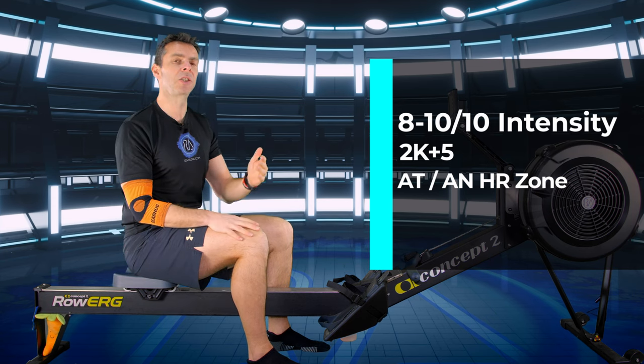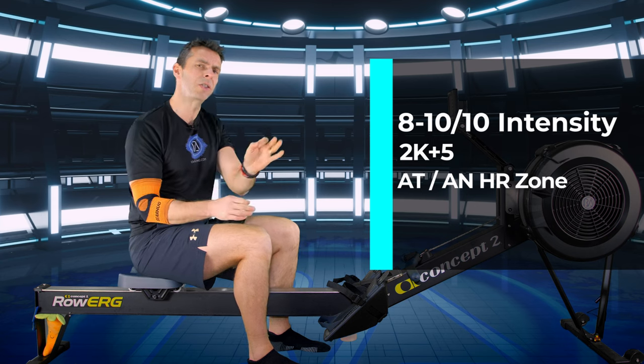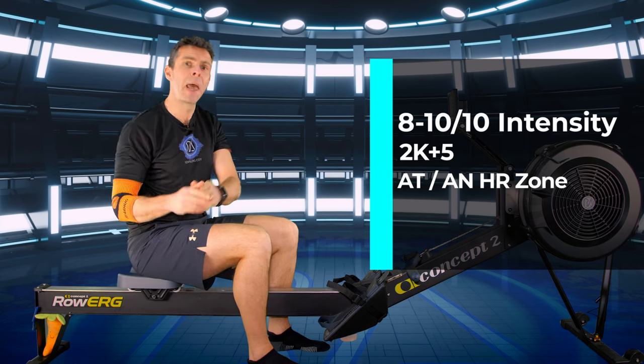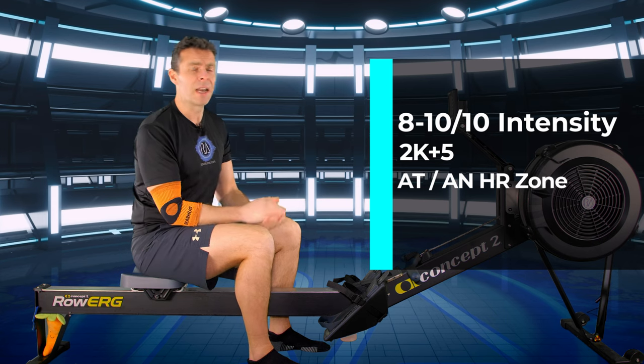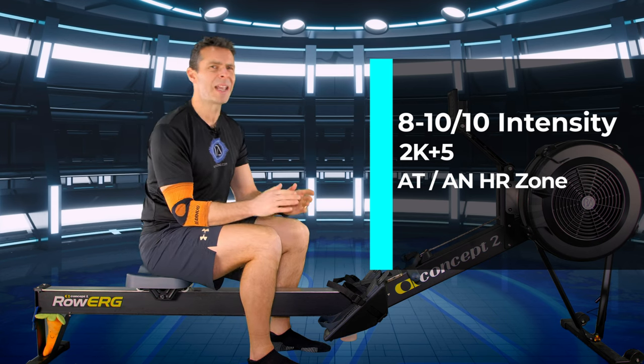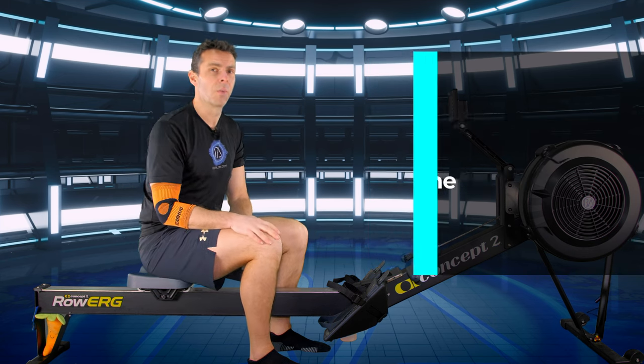If you want to compare to sessions we've done so far, compare it to the six times four minutes — you're probably going to go one or two seconds slower than that. Make sure you don't ease off; keep that intensity up there. If you're using heart rate zones, you're going to be at anaerobic threshold or actually into the anaerobic by the end of the workout.